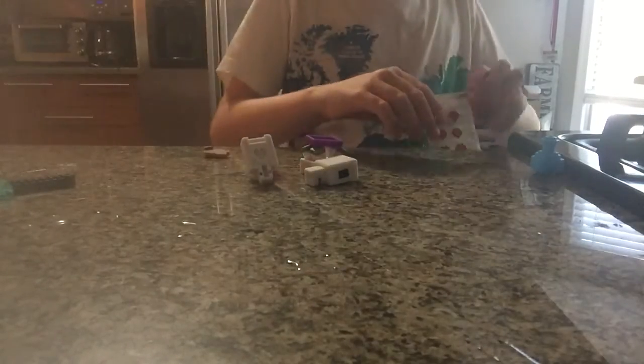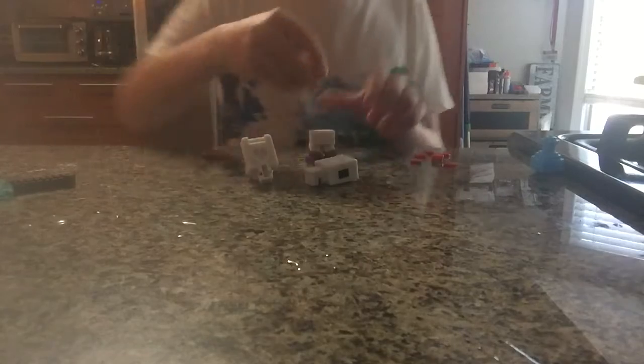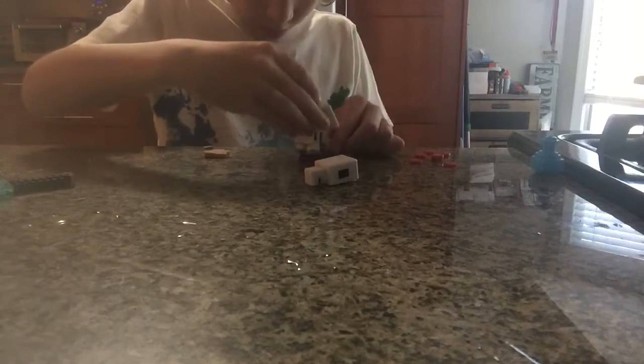Now we can actually start putting it together. Let's cut open these packets of hearts — just one packet apart. Dump it out, okay. Now we put them together. There, that's one. I'm pretty sure it goes together like this — yeah, that's how it goes together, definitely.